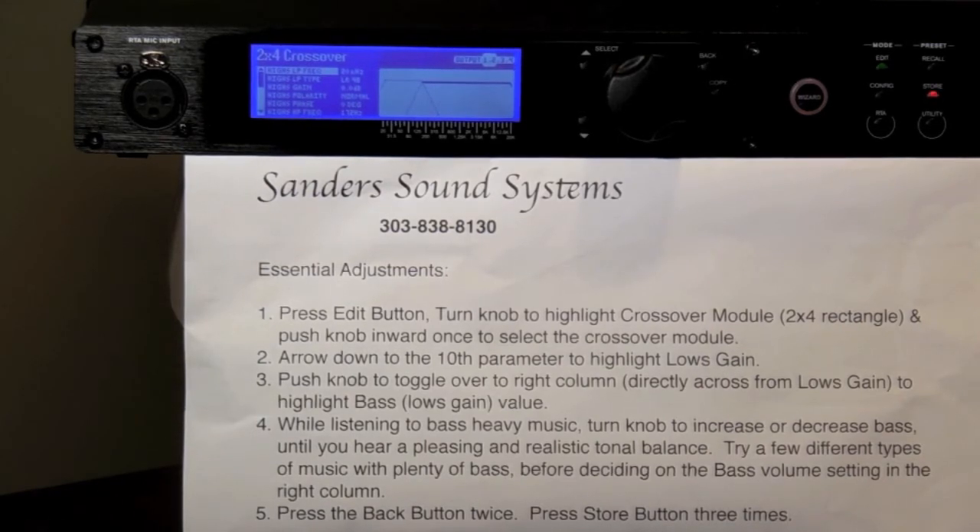Now you will see two vertical columns of information to the left of the frequency response graph. The left column lists 14 parameters, while the right column shows the corresponding values for those parameters. We only want to modify the value for one of these parameters labeled Lowe's Gain, which essentially is your bass volume. It will be the 10th parameter down the list.